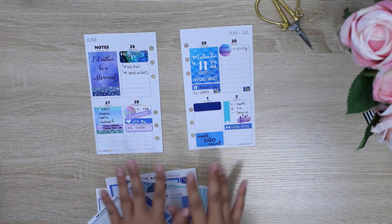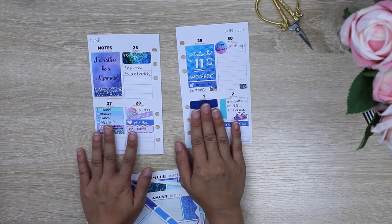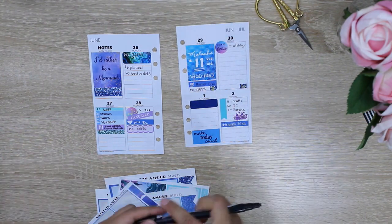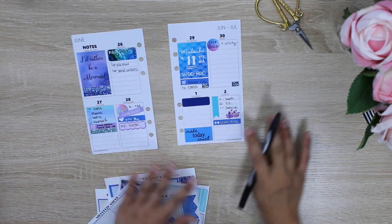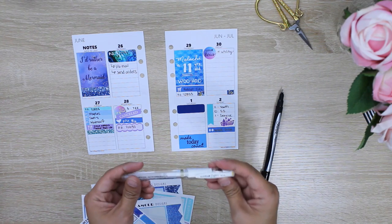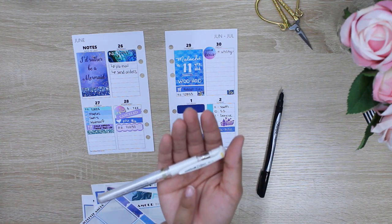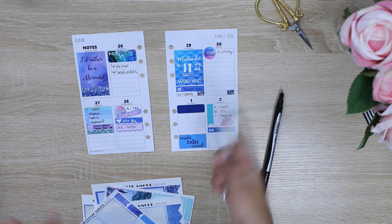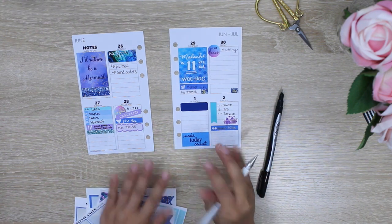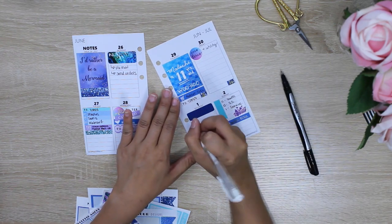The next tip is: what do you do if you have a dark-colored sticker and need to write in it? You can try writing with a black pen, but it's not going to show up very well. A pen I like to use for darker stickers is the Uniball Signo — it's a gel pen that I also use for chalk lettering. It goes on very vibrant, so I'm just going to write an example — I'll write down 'haircut.'